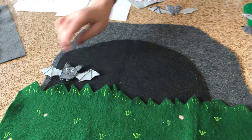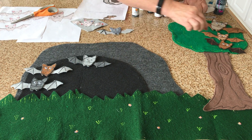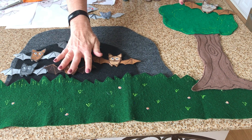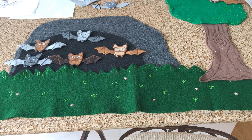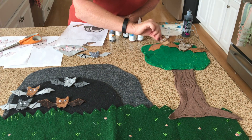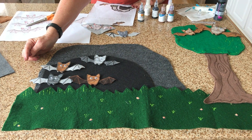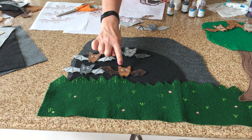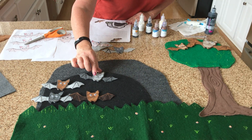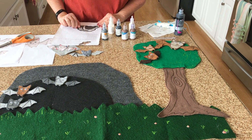One, two, three, four — 'Five baby bats flew into a cave, one flew back home, he wasn't very brave. Now let's count them and see how many are left: one, two, three, four. Four baby bats on their own in a cave, one flew back home, he wasn't very brave.' And then you go on and on.